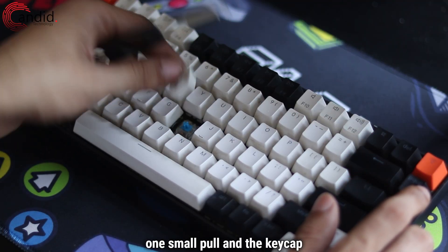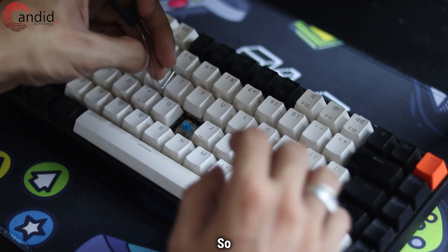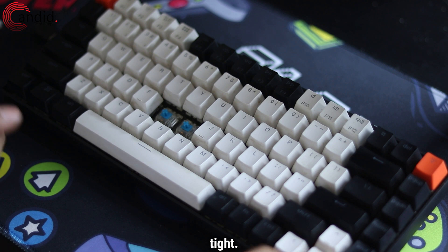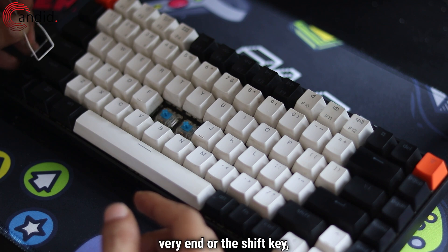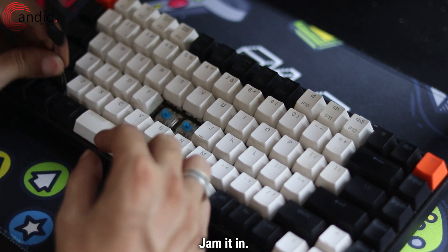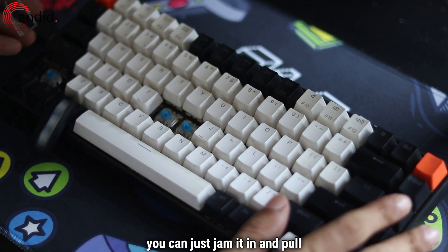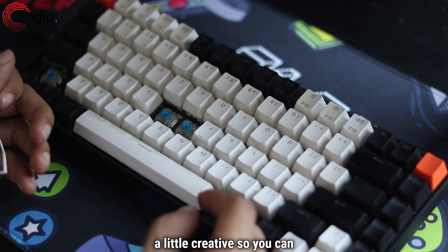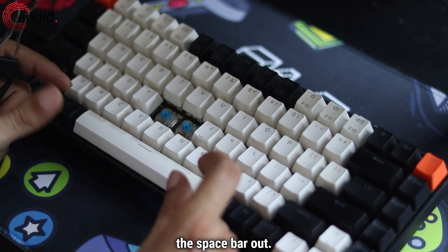As you can see, one small pull and the switch comes out. You can also do it with other keys, though it's going to be a little tricky especially if the tool is new, because the prongs tend to be quite tight. You can do the same with bigger keys — for example, the caps lock or the shift key. Just spread it out and jam it in. For bigger keys like the spacebar, you may need to get a little creative — try prying it out by hand, or take out the surrounding keys and then pull the spacebar out.